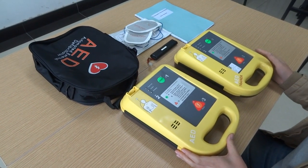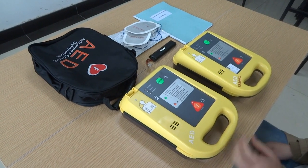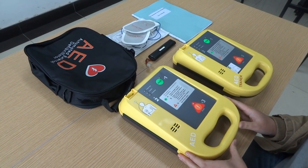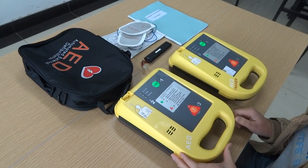Dear customers, thanks for using our automatic external defibrillator. Let me introduce the specific operating methods. First, it's about our accessories and main part introduction.